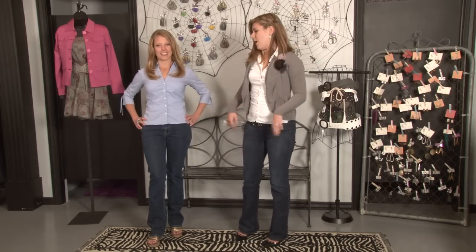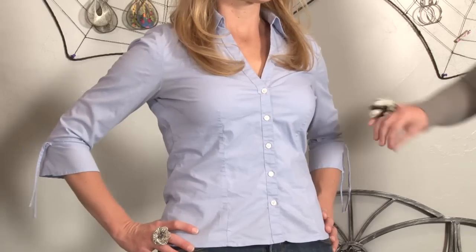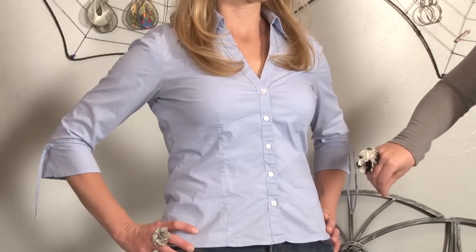The second thing you want to check is the darting. The darting should lay flat against the body — it shouldn't pucker at all. If there's puckering, it's also too small and you'll need to go a size up.